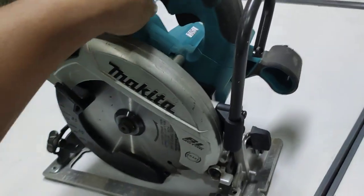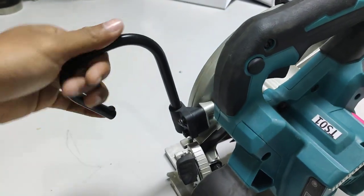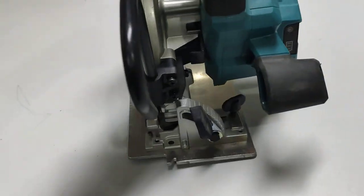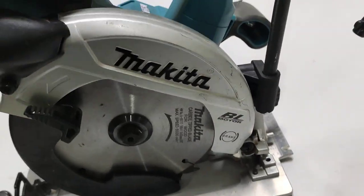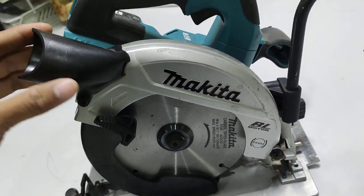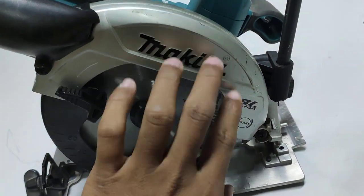This is the circular saw — the main body. It has a hook for easy carrying and hanging at the job site. This product also features a brushless motor — Makita battery tool with a BL brushless motor.